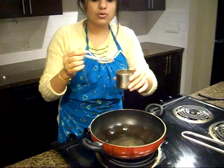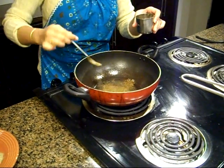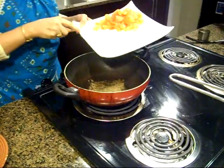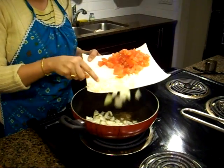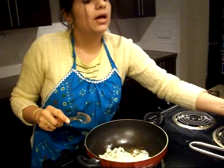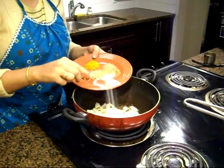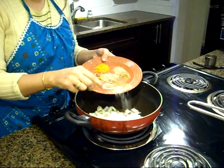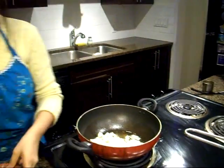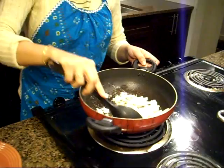I have some hot oil in my wok and I'm going to add some cumin seeds. We'll fry our onions, and to make the onions cook faster we are going to add our salt. We'll give it a minute or two and then we'll add garlic and ginger.